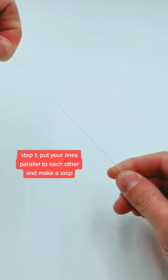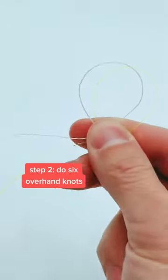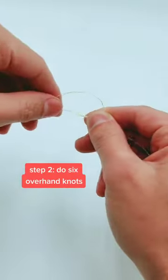Start by putting your leader line and your main line parallel to each other, then make a loop. From here, you want to do six overhand knots, which means we're doing a six turn surgeon's knot.